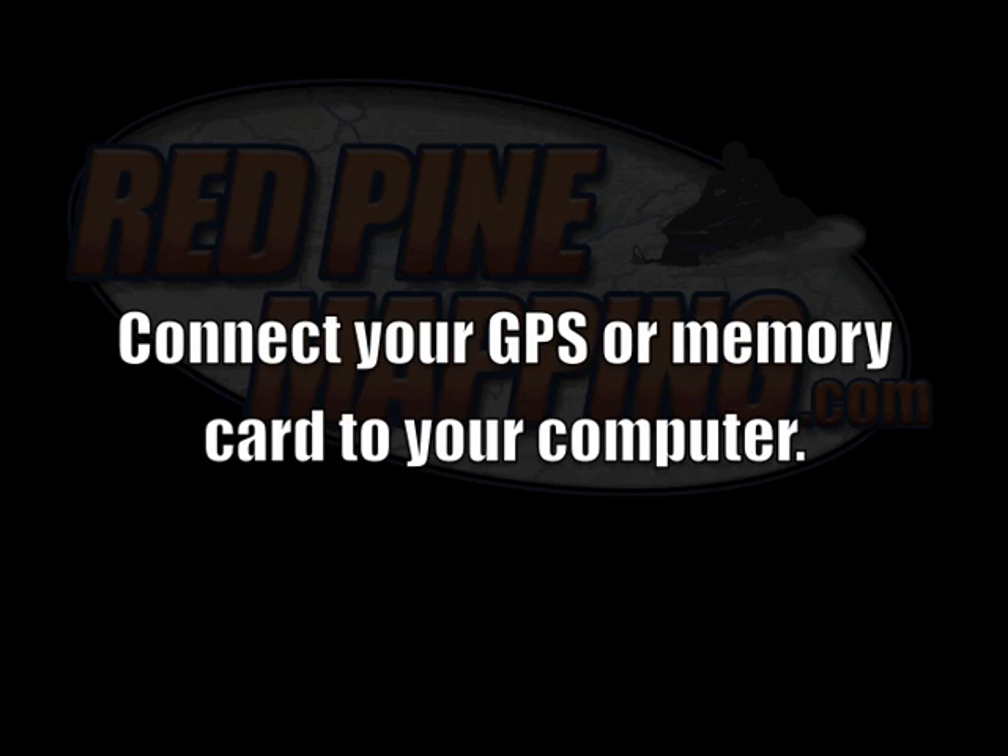First, connect your GPS to your computer and turn it on, or insert a microSD or SD card into your computer's built-in slot or via a USB card reader.